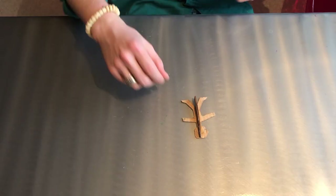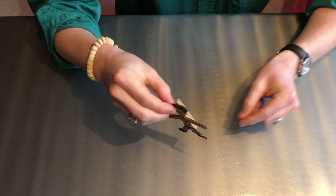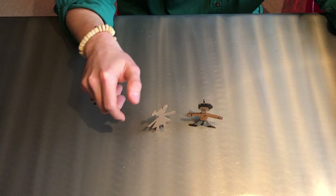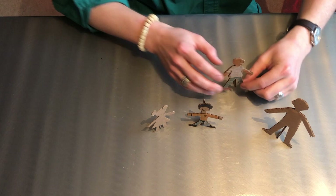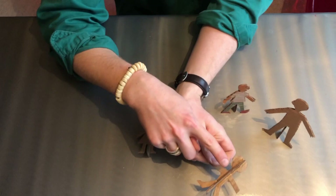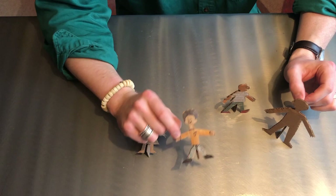Now that our little guy is dry and the stand on his back is all dried up, we should be able to set him on his feet and he stands all on his own, which is pretty cool. One thing I forgot to mention about these people is that you can make them look however you want — tall or short, color them in, give them different kinds of clothes, whatever. You can also totally make animals or pets using the same method: just cut out something flat that you like and add a little piece of cardboard along the back to help it stand up. Pretty simple, and the more people you make, the better you'll get.